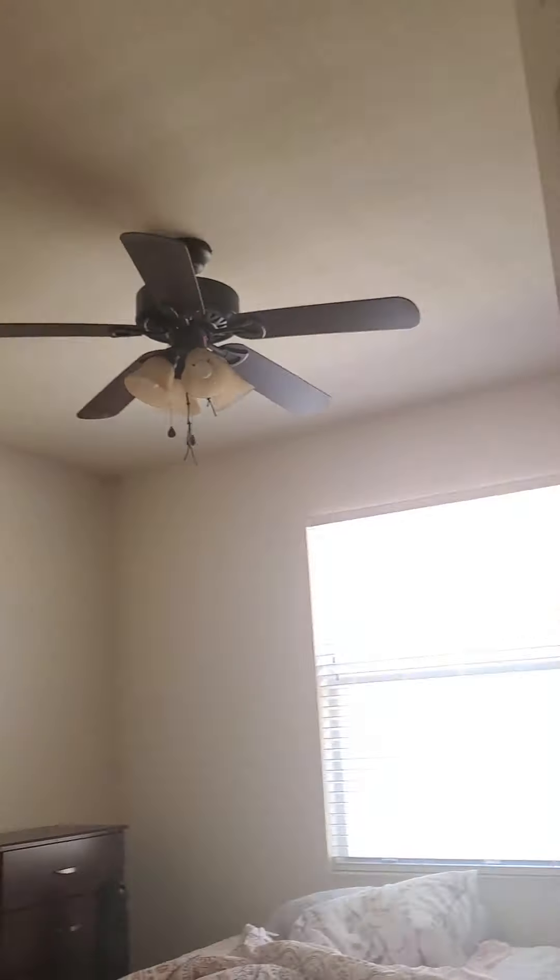There's my fan. So I hope you guys liked the ceiling fan tour. It was awesome. I liked it. See you guys in the next video.